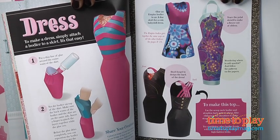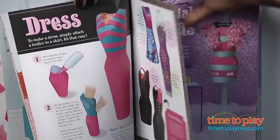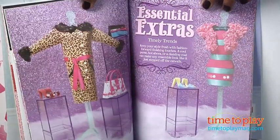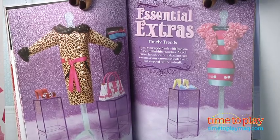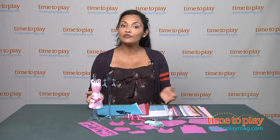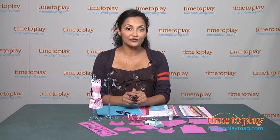I recommend looking through the pattern book provided and picking out something very simple to start off with, like the A-line skirt, which is what we started with, and then we moved on to making a dress. The kit is made by Klutz and is for ages 8 and above. For more information, you can find us at TimeToPlayMag.com, your number one source for all things play.